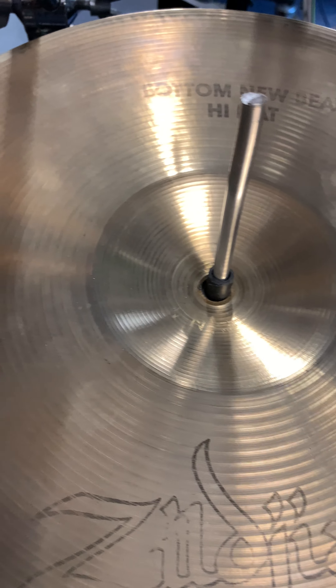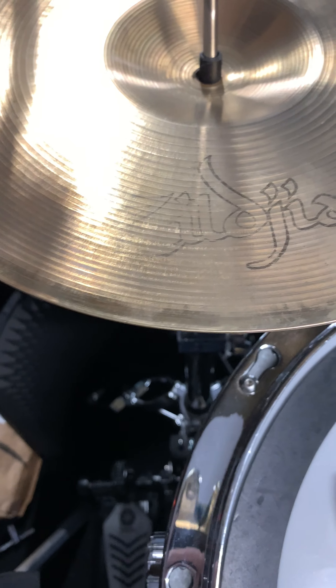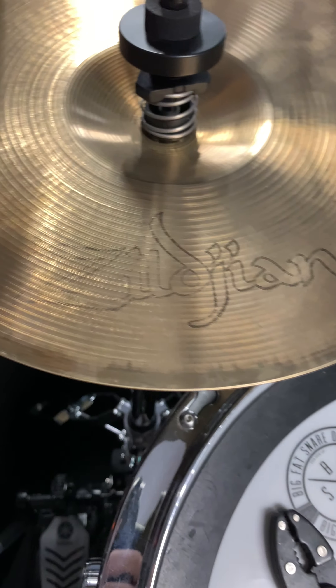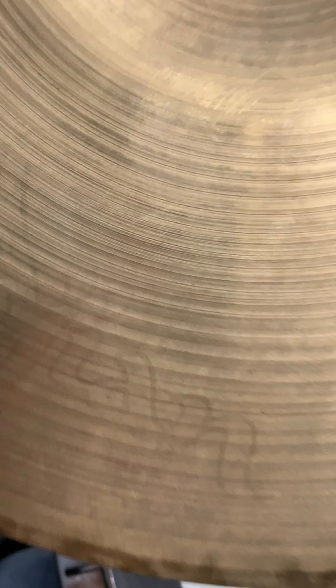This is a unique vintage set of 12-inch Zildjian New Beat hi-hats, black outline label — and that's the bottom cymbal. This piece is by a company called Bill Did It, which is what I use for my hi-hats. It's not included, but the 12-inch top is also Zildjian black outline label.